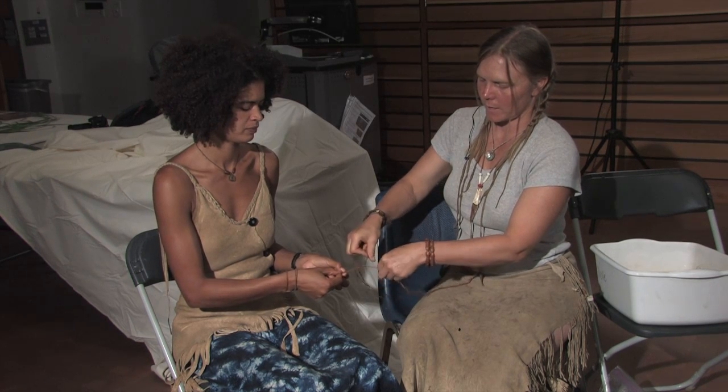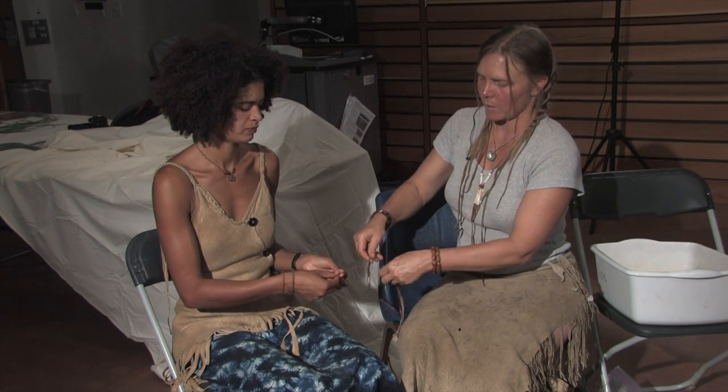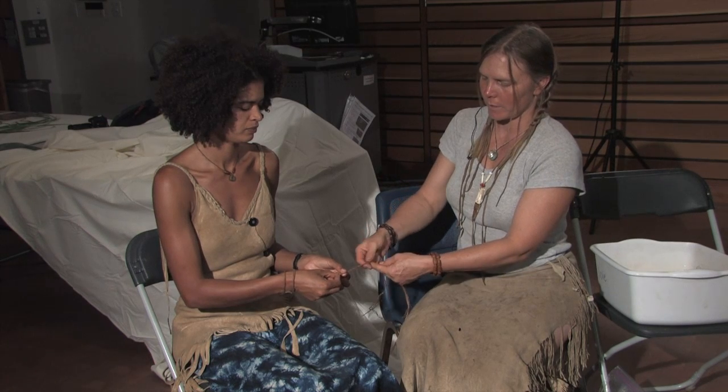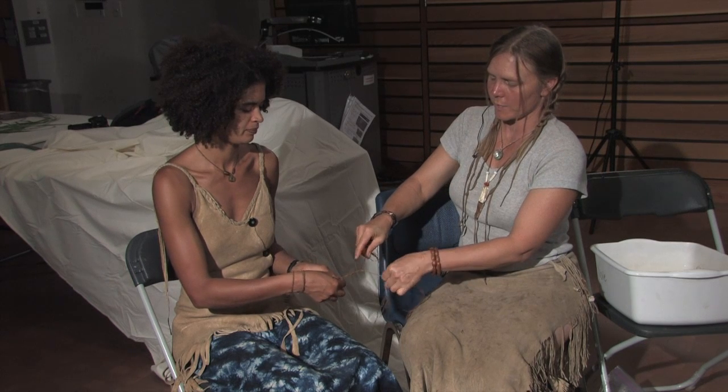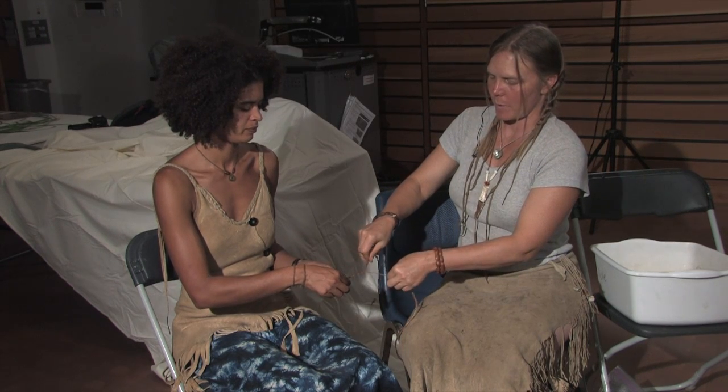This is exactly what the cordage is doing. When I'm doing this in my hand — when I'm doing the leg rolling — I'm rolling my hand, my hand's doing this twisting. That twisting is what makes it happen.